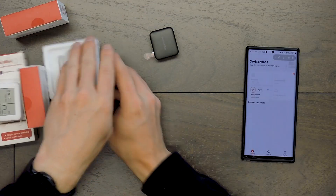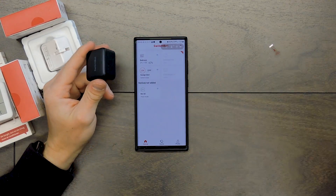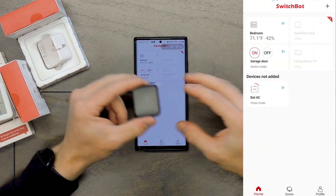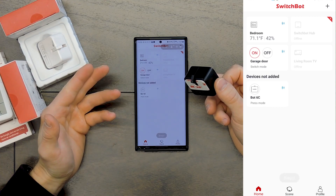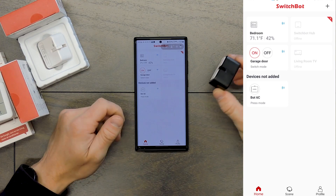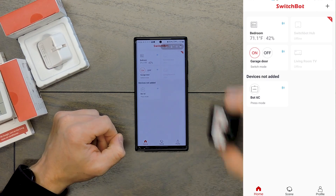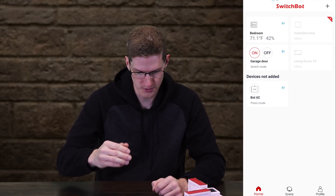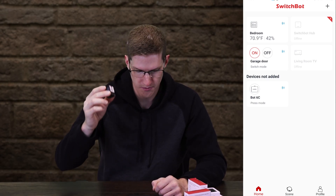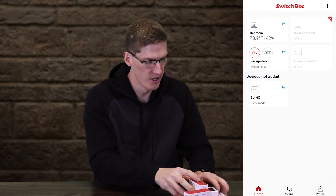The arm goes in and the adhesive sticks onto your switch — just like that. Now watch how simple adding a new one is. Pull the battery tab — boom — just like that, it's already showing up in the app and it's already working. This one's in press mode by default. It says 'device is not added,' which means it will show up for anyone with the app, but as soon as I add it to my account, it will only show up for me.